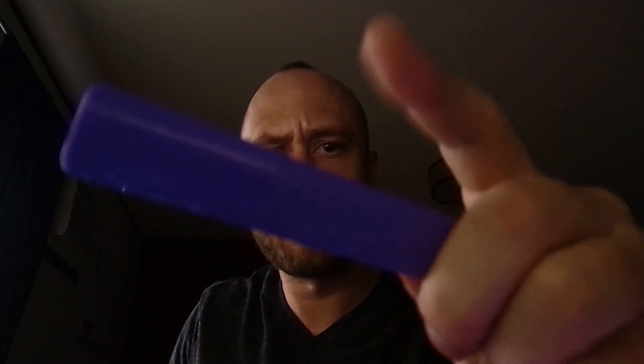Alright. Sounds good. Okay, what color is this? Okay, follow it. Just follow it. Alright, good job.